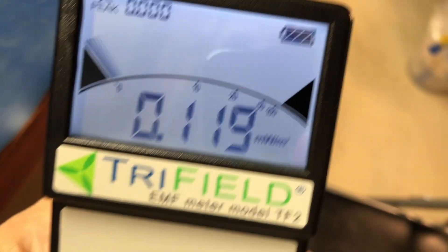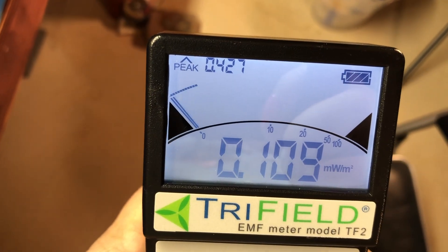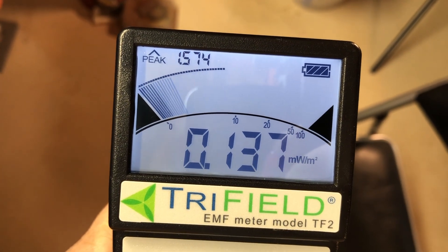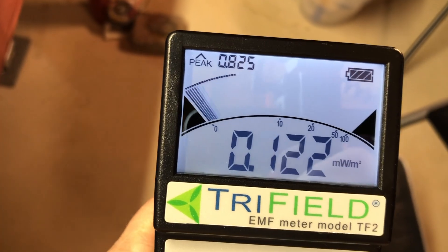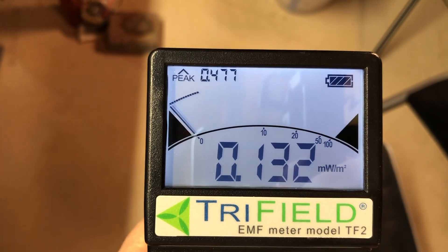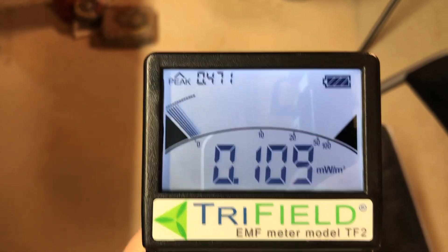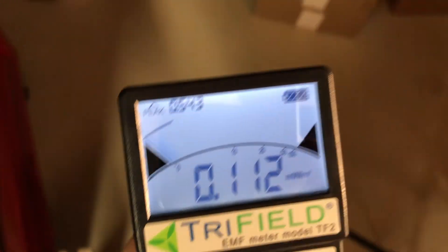I'm going to show the RF reading. Now, if you see that little thing blipping there, it shows 0.1 milliwatts — that's a good number. We want to be down around 0.2. But why is it flickering like that? Let's take a little stroll here in my basement.